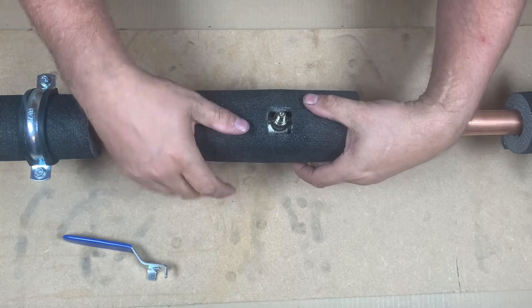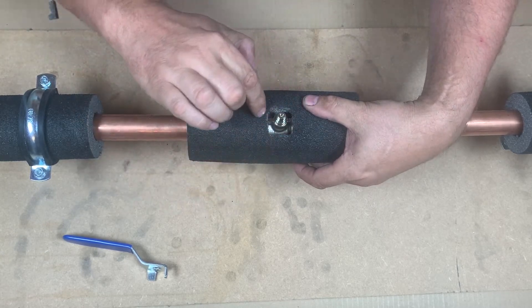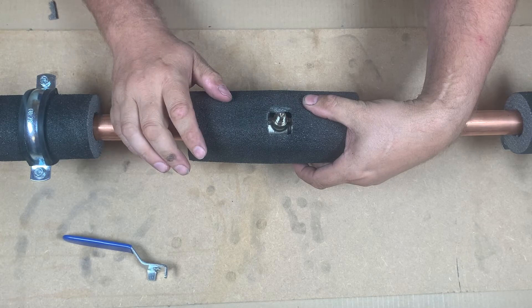I recommend also using a couple of tie wraps to let that bond in and let it set for a few hours, then take them off. After that, we'll bond and seal around there as well.